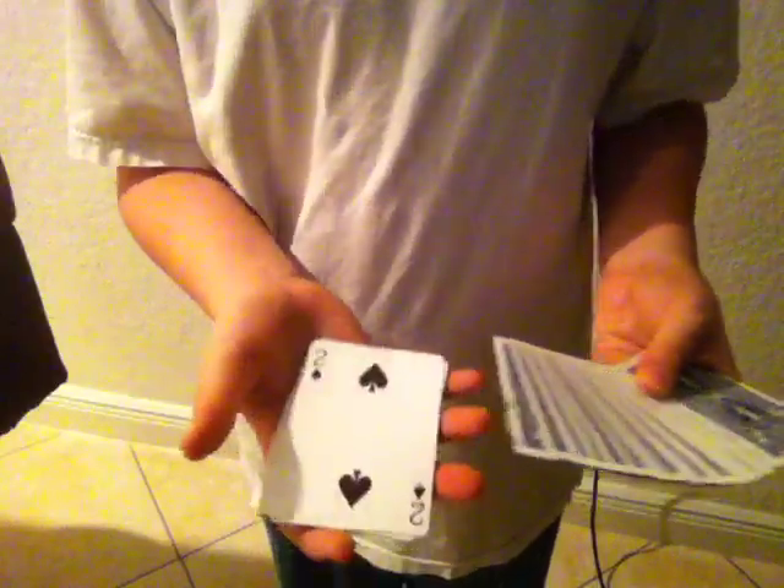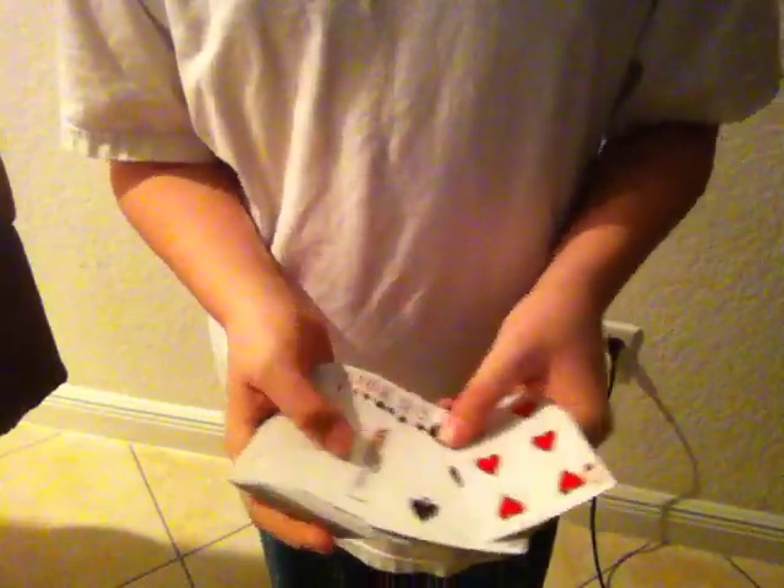I'll do it face up so you can see it better — the two of spades. You do the move with the covering action. Make sure the deck is not like this; you want it to be facing them like so. Turn the cards like this, and since your index is so strong, you can easily turn the entire cards over. I like to say, 'and now as you can see, the card is lost amongst all these other cards,' because it makes a reason for why you flipped it over. The card will be back on top.